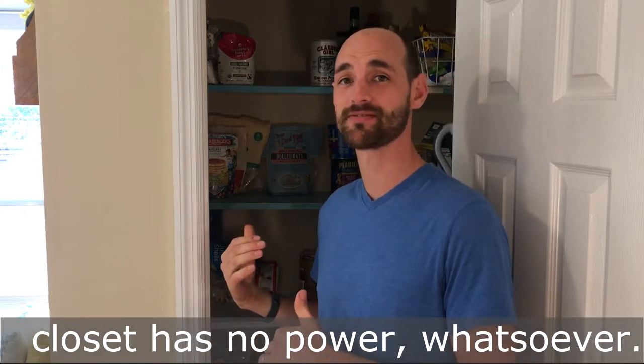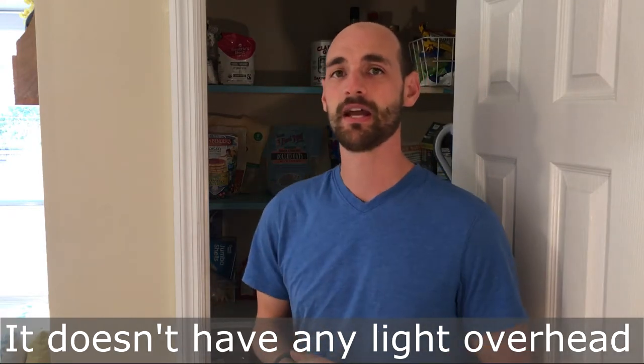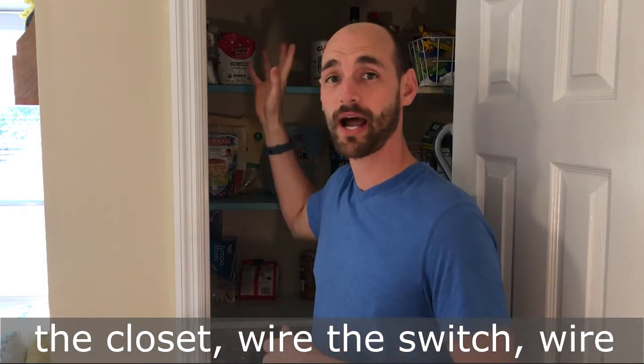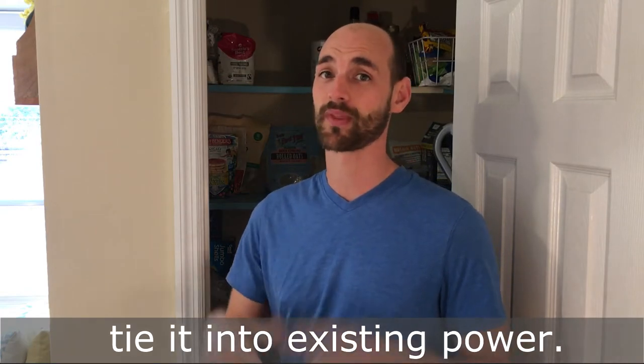Keep in mind that this closet has no power whatsoever — it doesn't have a switch, doesn't have any light overhead. What we're going to do is walk through the process: first we're going to wire the closet, wire this switch, wire the overhead light, and then tie it into some existing power.